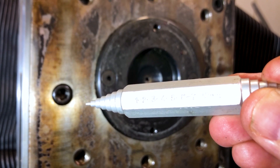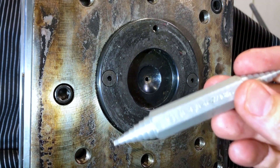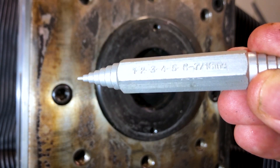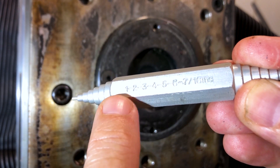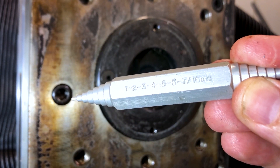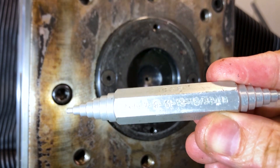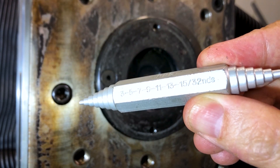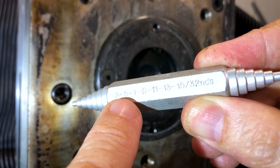Next we need to use the nozzle orifice gauge, which measures the diameter of the hole in the sprue bushing. This gauge has sixteenths on one side — if only the first step goes in it's 1/16th, if the second step goes in it's 2/16ths, which is 1/8th. There are other sizes on the other side in 30 seconds — if the first tip goes in it's 3/32nds, if the second tip goes in it's 5/32nds.